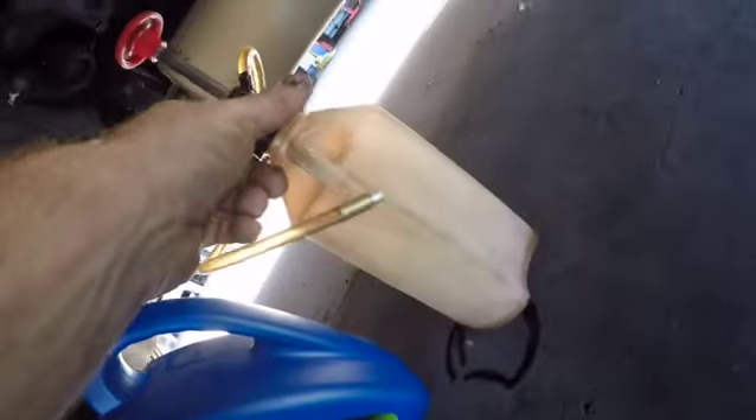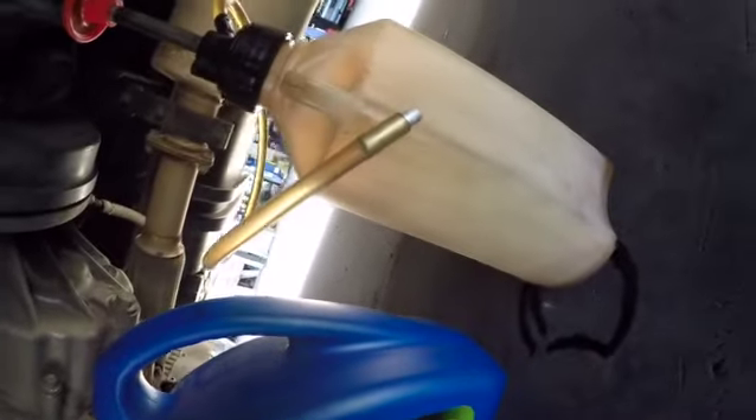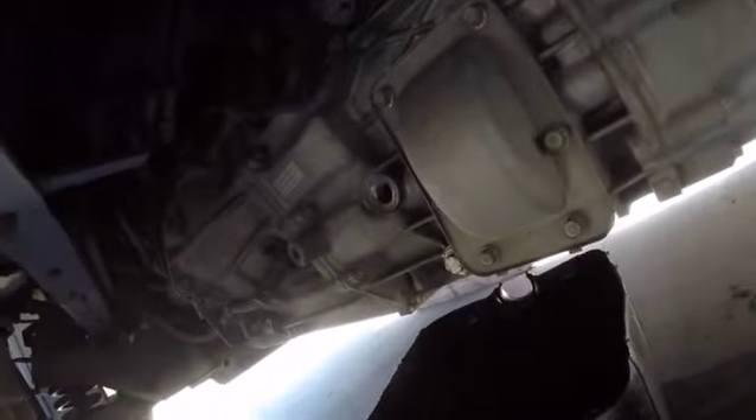We're gonna use this little pump to fill it up because there's not a lot of oil - shouldn't take too long. We're gonna fill that and then pump it into the transmission. You can use a funnel - you can probably fit one up there through the front. Fill it until it just leaks out.